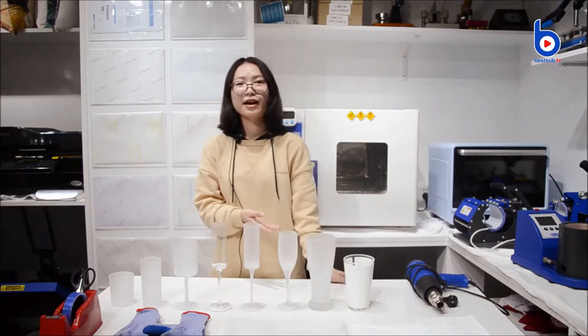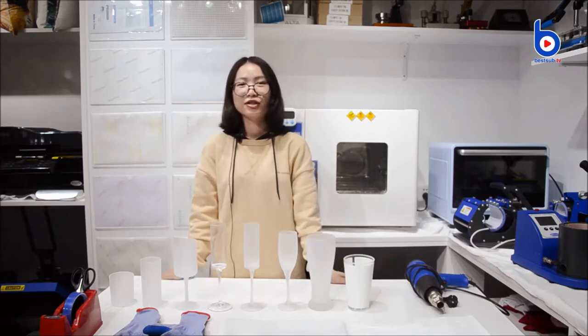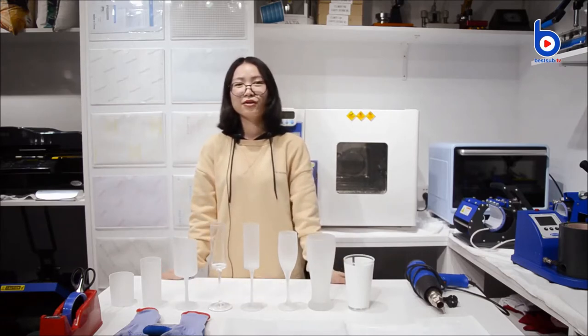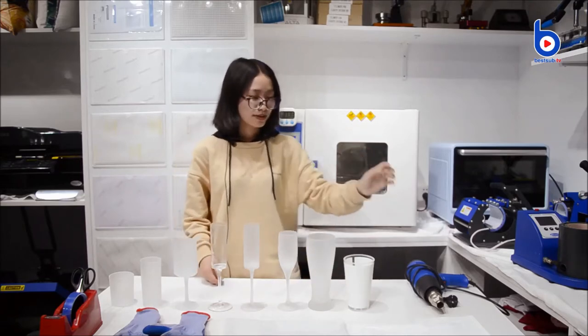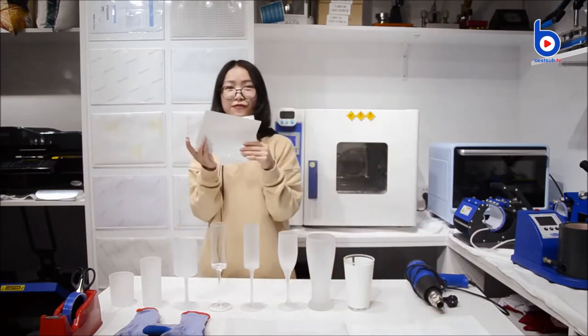They cannot transfer by our normal mug press. So today, I will show you how to print them. I will use our convection oven with our sling films.